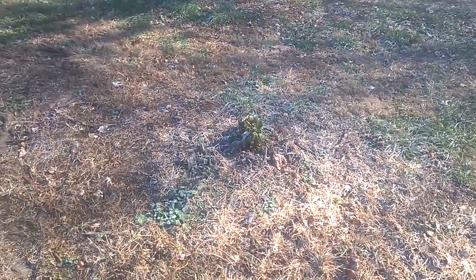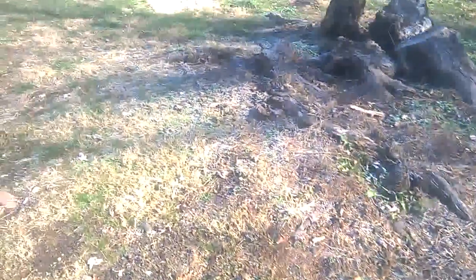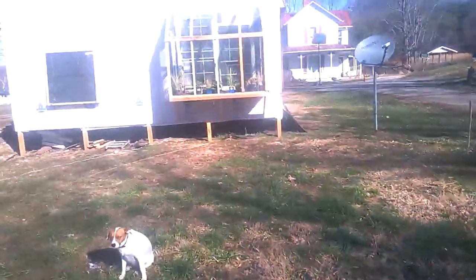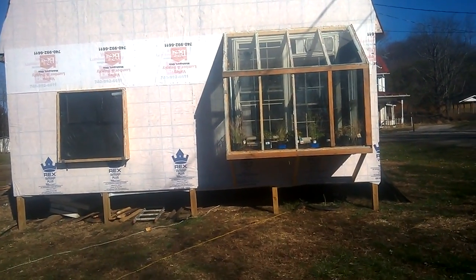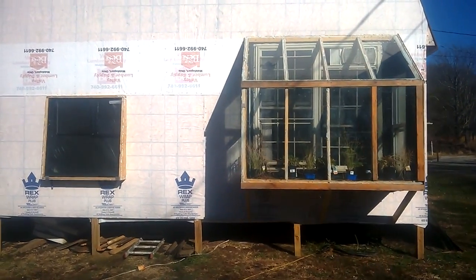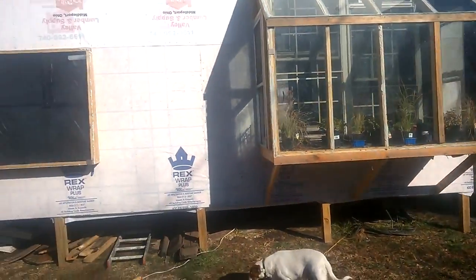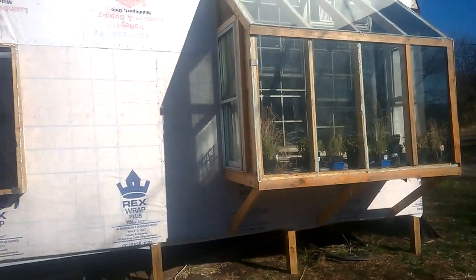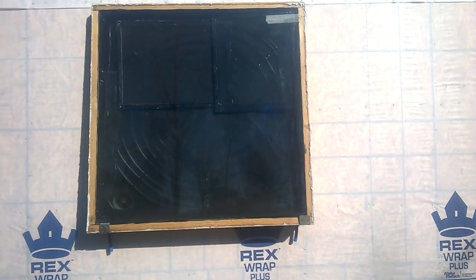All right guys, today is December 20th, it is cold out here. As you can see there's frost on the ground. Today I am going to be hooking up my solar hot water heater. I have a solar air heater on the wall which is doing a great job of keeping the house warm, and also got that greenhouse that helps out a lot — you guys probably seen that in my other videos. But today I'm gonna run a water line through this thing and see if I can heat water with it.